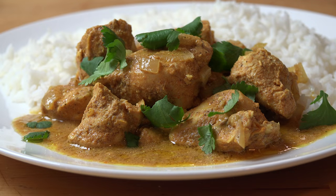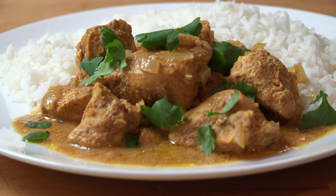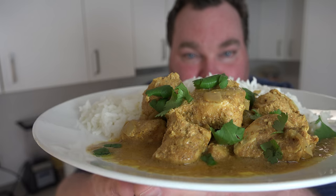You can serve this delicious slow cooked butter chicken with rice, with noodles or pasta, or with mixed vegetables. I've gone with rice and put a little bit of fresh coriander or cilantro on top for garnish. It's very easy to put together — perfect for a busy weeknight. You can just throw this together in the afternoon and it'll be ready for dinner. Absolutely gorgeous.